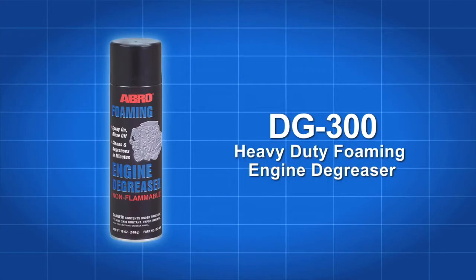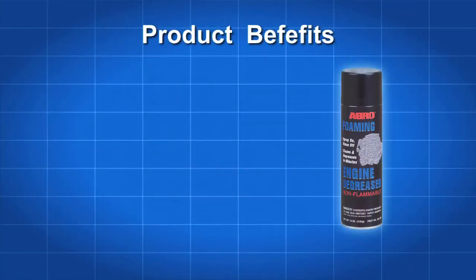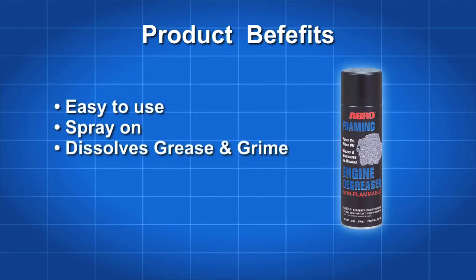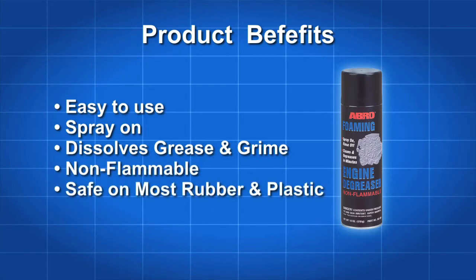Get rid of engine grease and grime with Abro DG300 Foaming Engine Degreaser. Abro DG300 is an easy-to-use spray-on product that quickly penetrates and dissolves built-on engine dirt. This non-flammable formula is safe to use on most under-the-hood rubber and plastic.